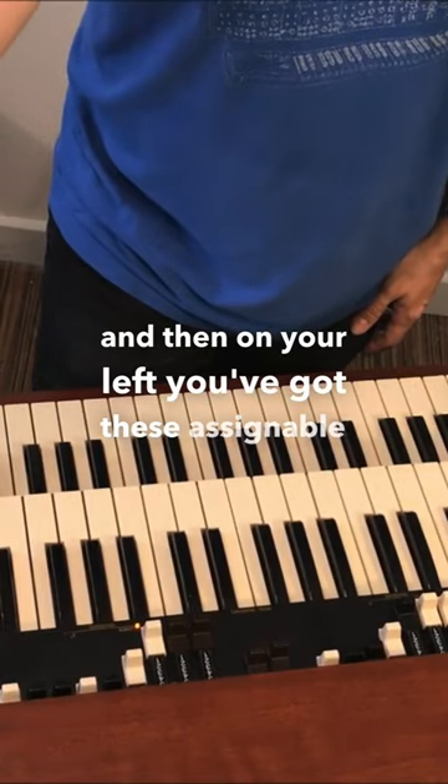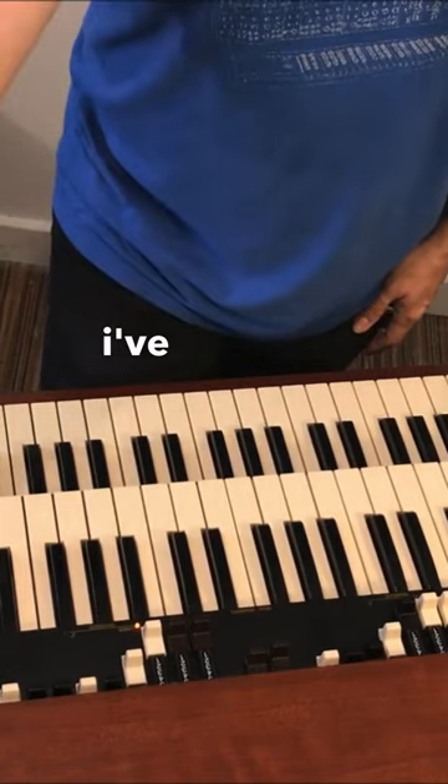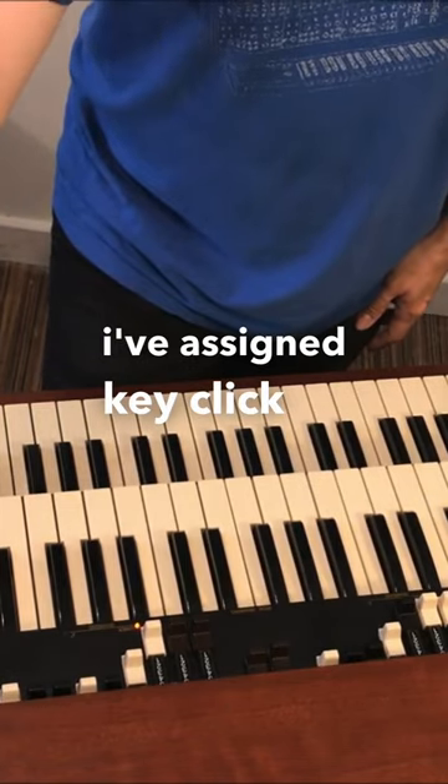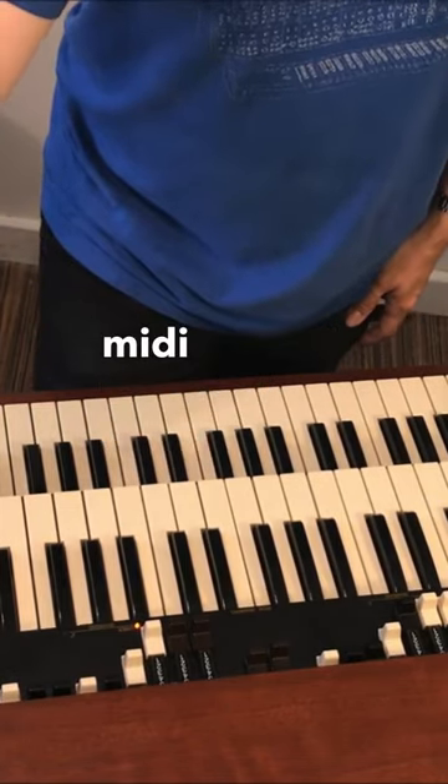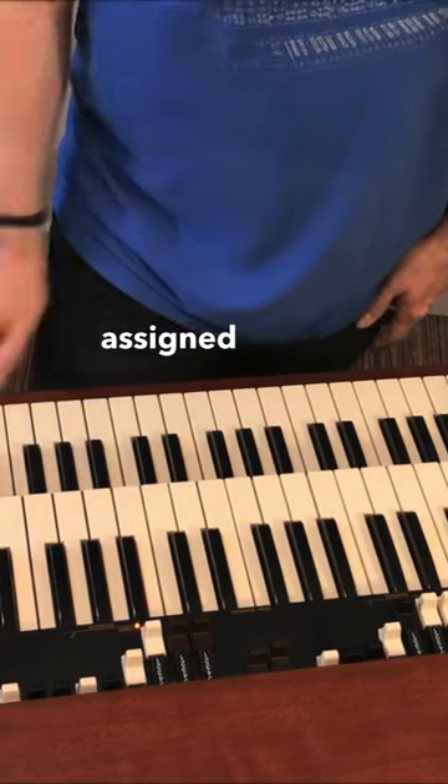On your left you've got these assignable controls, these knobs. I've assigned key click, bass, treble, external MIDI volume, reverb, depth and length — that's how I've assigned those.